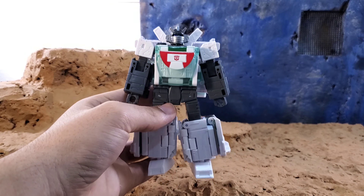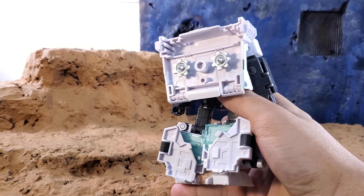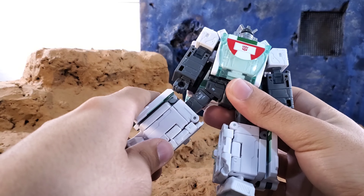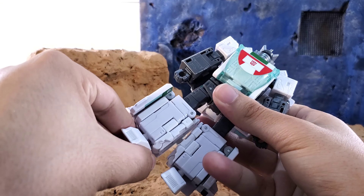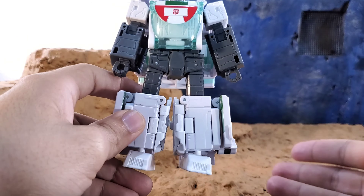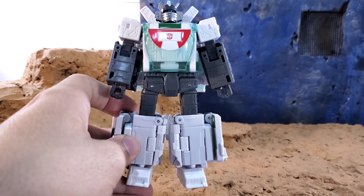In terms of articulation, he is kibble-heavy — there's a lot of kibble on his lower legs and the back of them — but it doesn't hinder things too much. My complaint is I wish some of these kibble joints weren't pinned in so you could remove them, similarly to the Buzzworthy Bumblebee from a couple years ago, where none of the kibble parts were pinned in. I thought they were going to do the same here with Wheeljack.